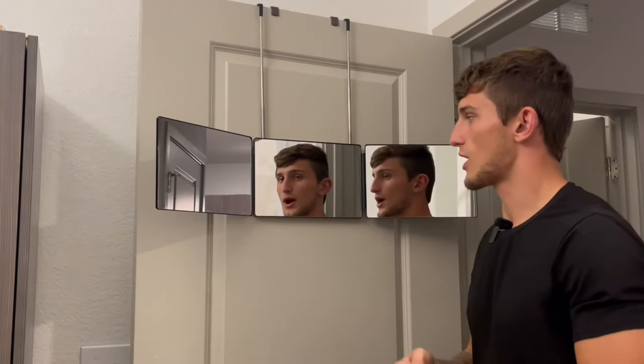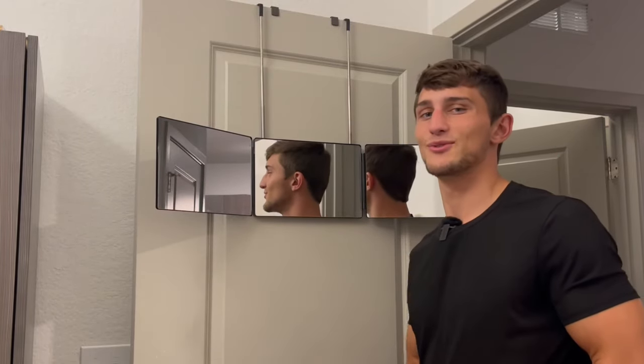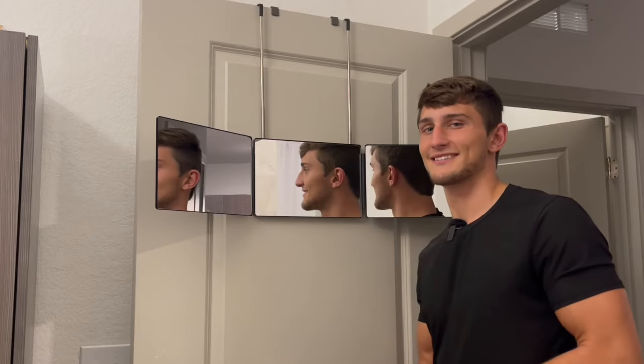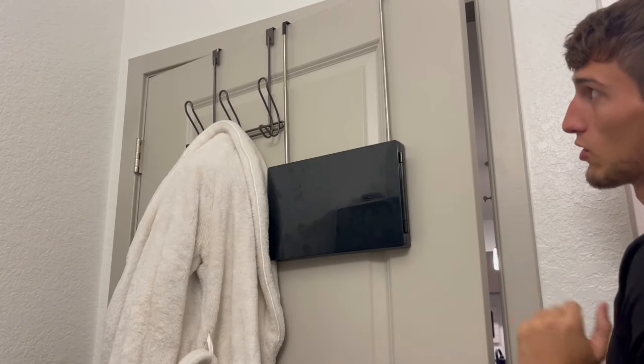As I mentioned, for makeup and travel, this is going to be a great mirror that I think everyone will love. I would highly recommend this to you. I just love that we can fold up the mirrors and store them away on the door like so.